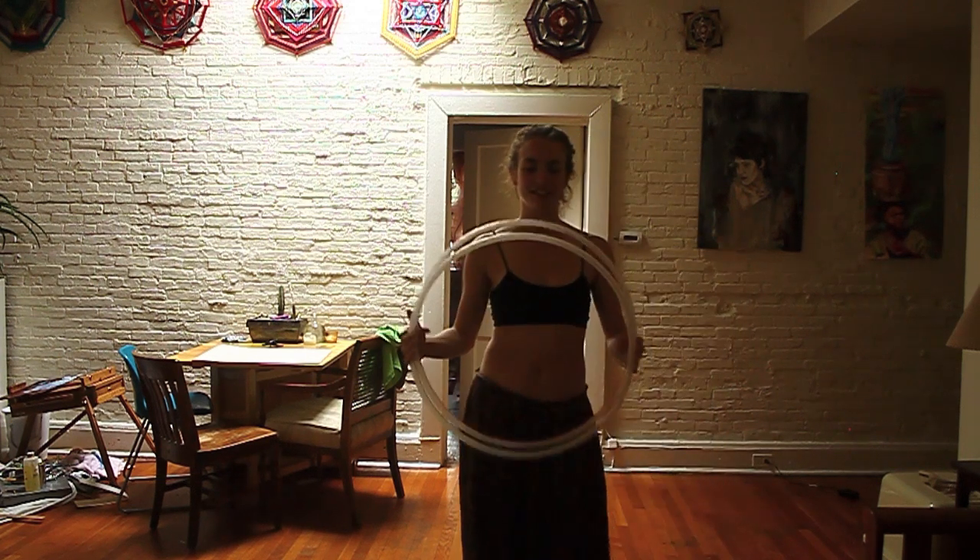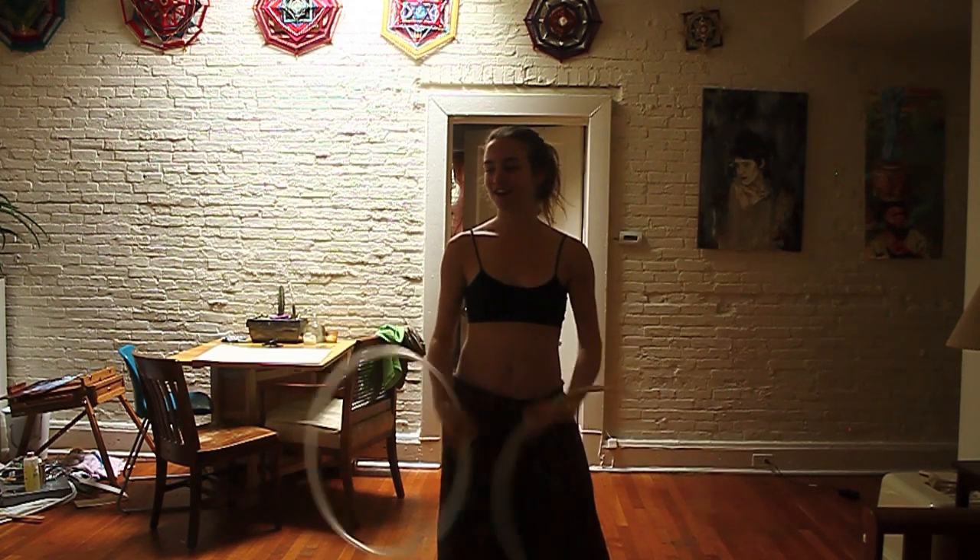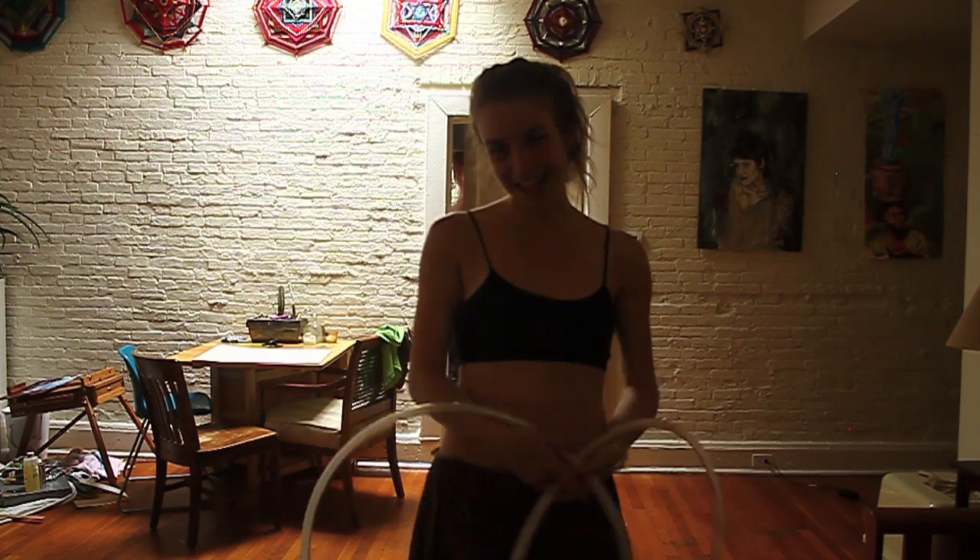Anyway, I hope you guys enjoyed that and are mastering your weave now. Good luck. Happy hooping!